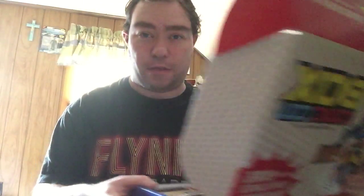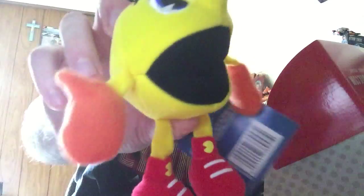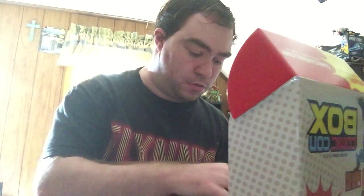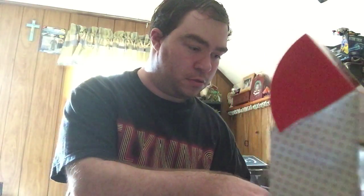After first opening it up, we have a Pac-Man plush. It's not a very big plush, but it's something that I think I can give to somebody if they really want it — we'll see.